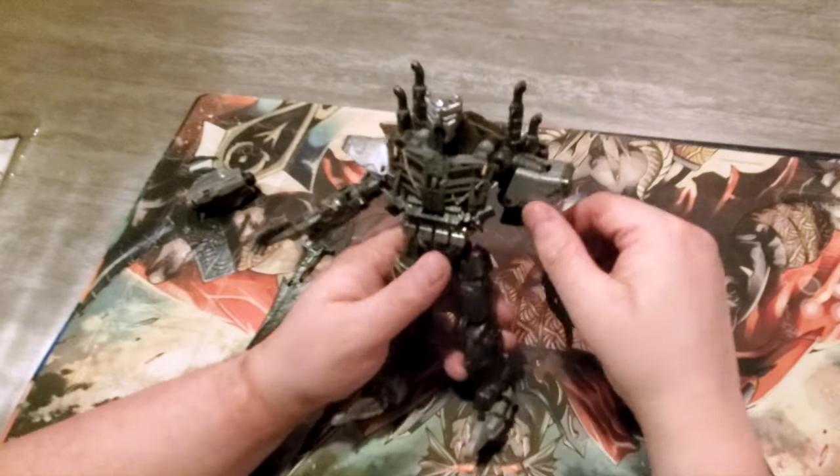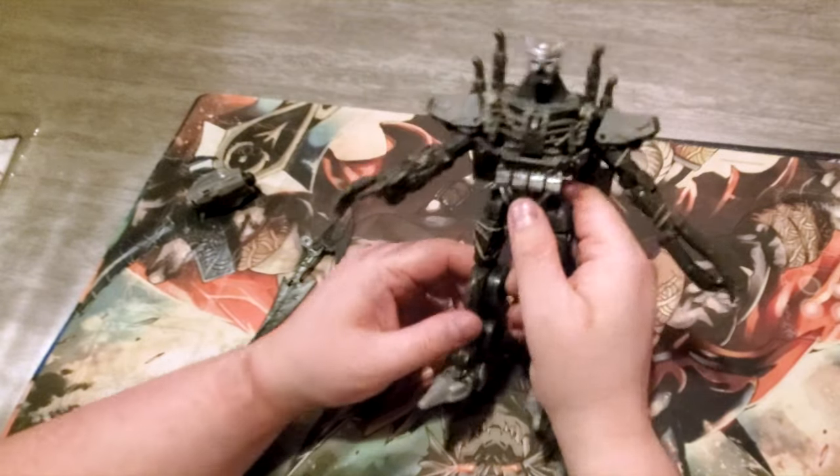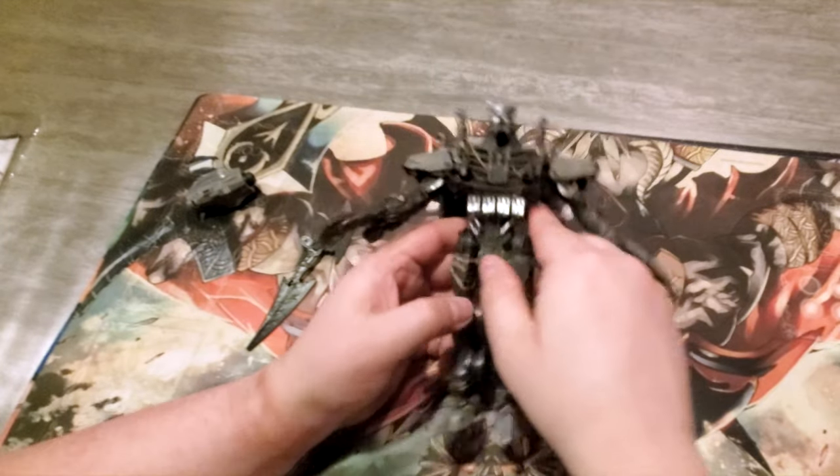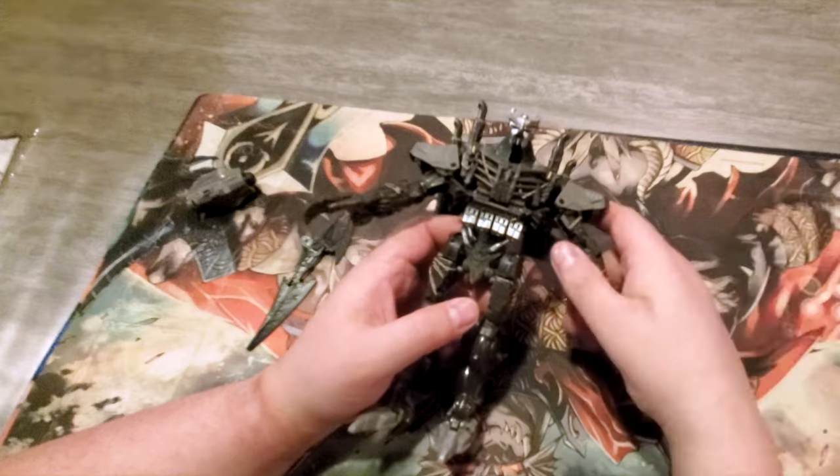Thank you guys for watching this unboxing video of — oh, 'Disaster.' That's what he's called, it's called Disaster. Looks good, guys. Thanks for watching. And if you enjoyed this video, check out this one right here. Until next time.